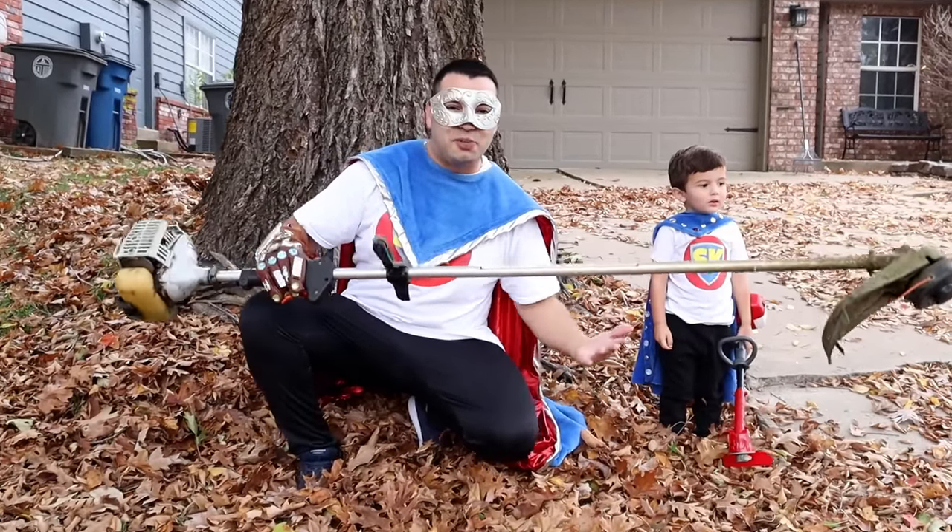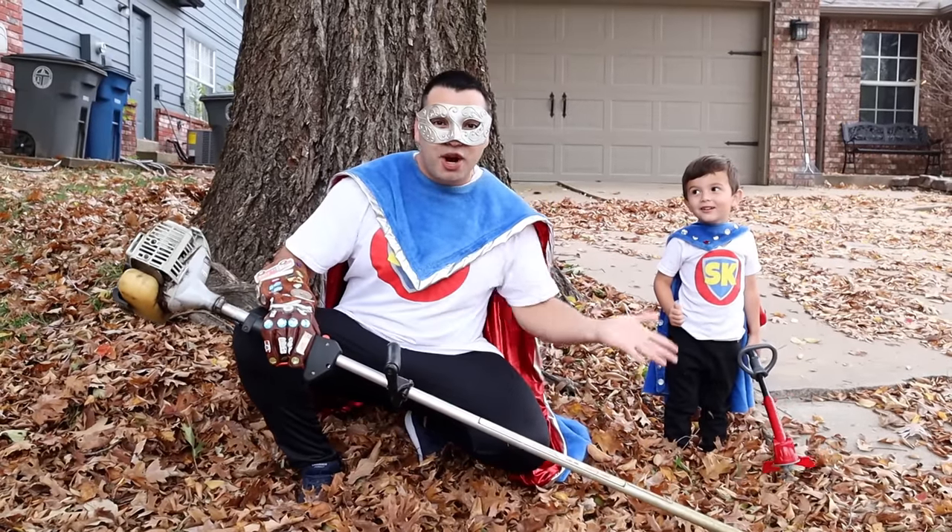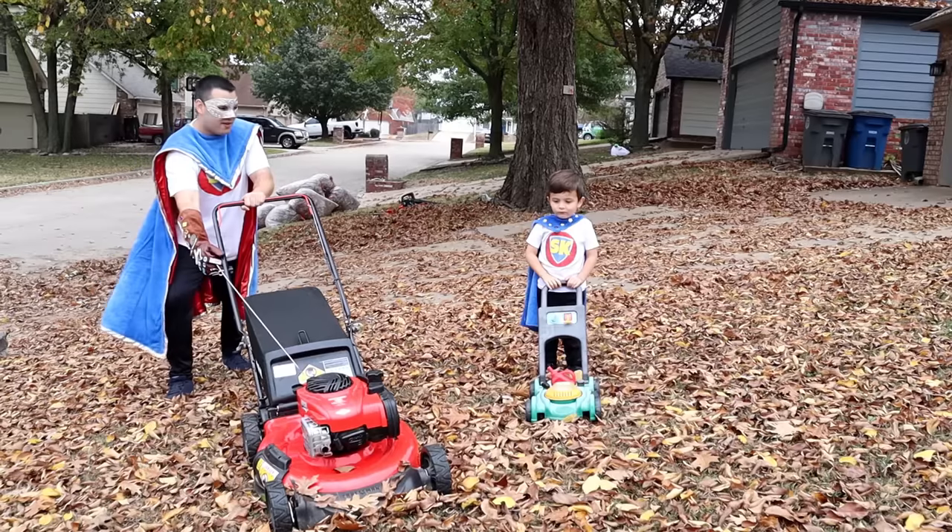The weed eater is so cool Super Kid, but it's not picking up the leaves! A mower! The mower? You want to try the mower? Let's go!